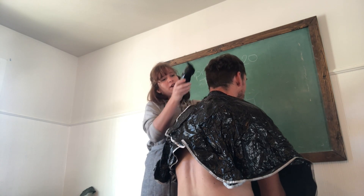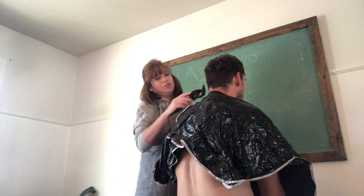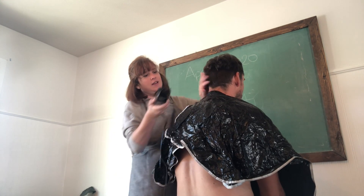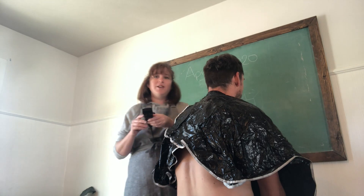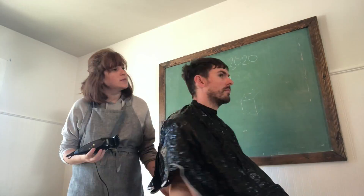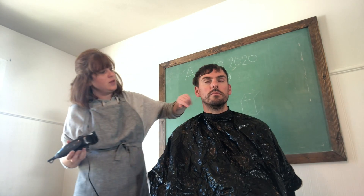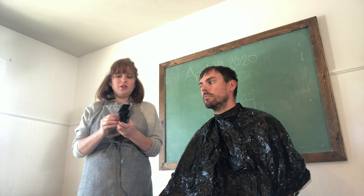I try to go against the grain of his hair. Down at the bottom it all grows in different directions, so as best as I can I try to find that grain and go against it to make sure that I get all the hair, going all the way around.